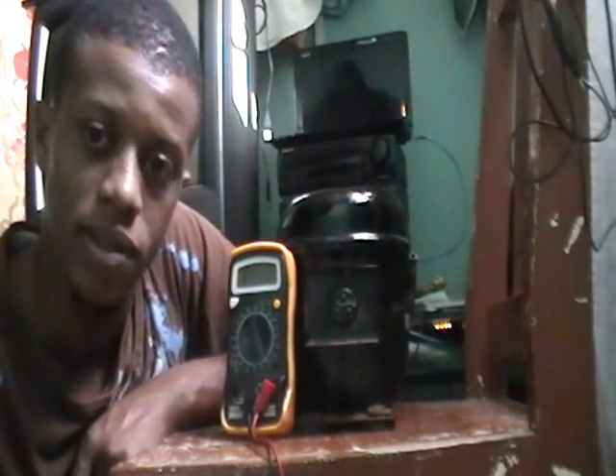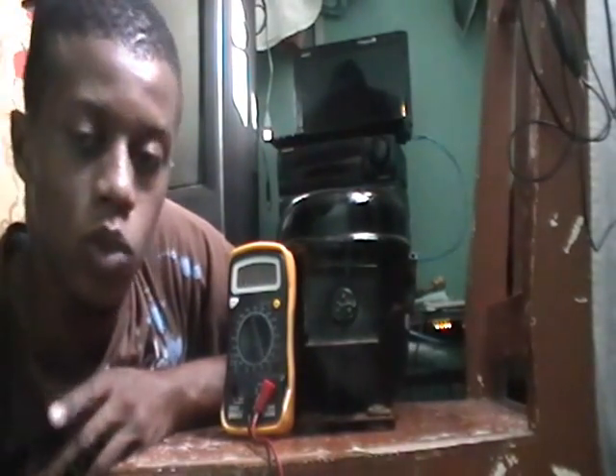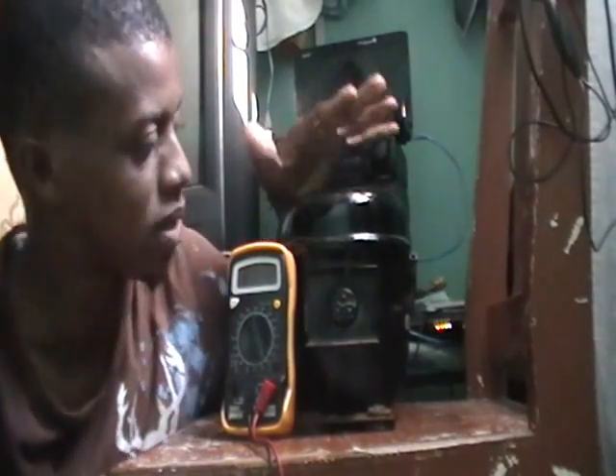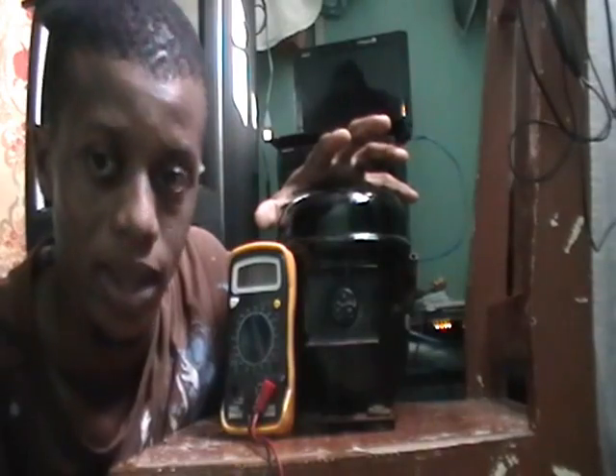Hi, good day. This is Dr. Fennery. As promised, I'm going to give you some refrigeration videos and this is one of my first. Today what we're going to be doing is testing a refrigerator compressor, and this is a reciprocating compressor.